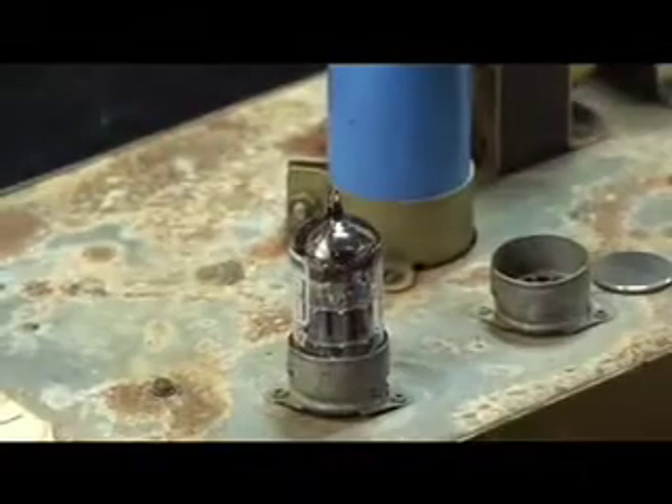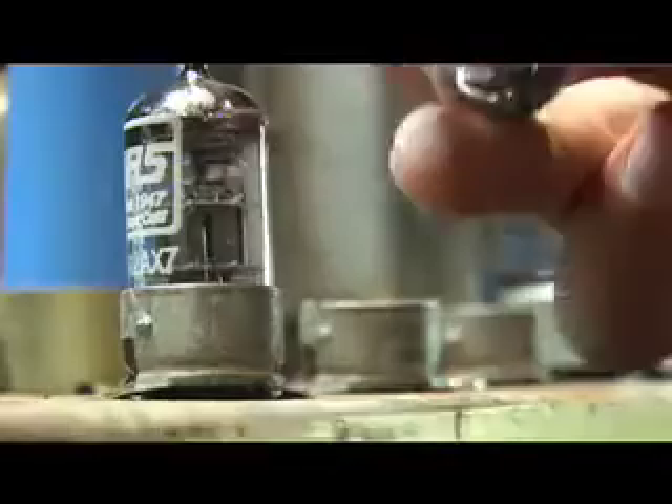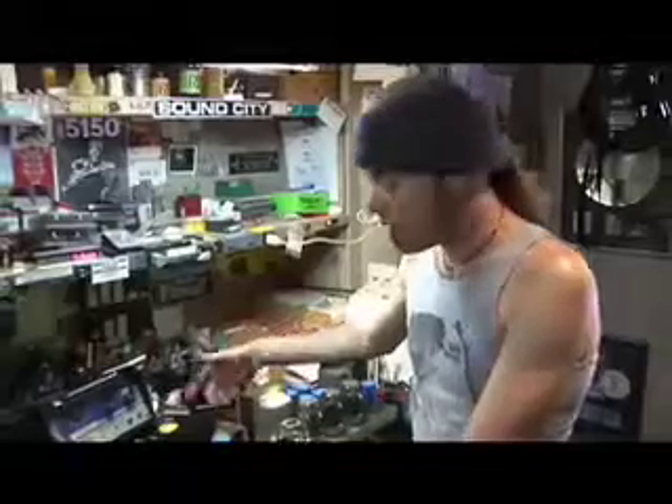Same thing — just step and repeat. I'm going to straighten it out with my pin straightener, line up the pins to the hole pattern, and just drop it in. Slow, downward, circular. And that's really it — not much to it.